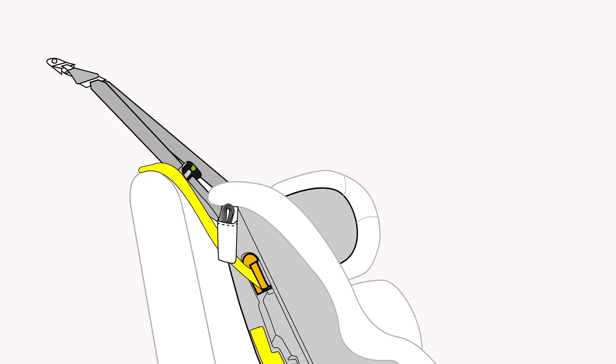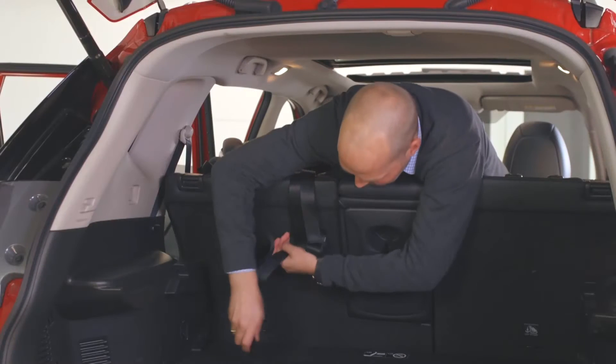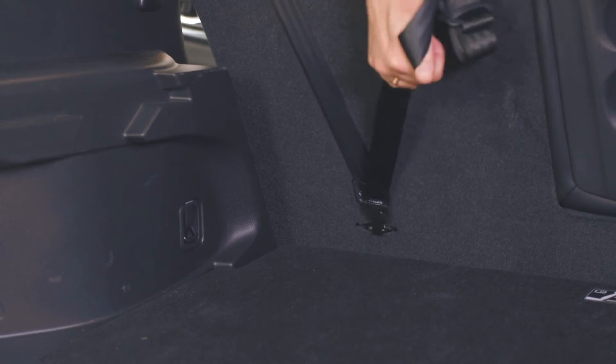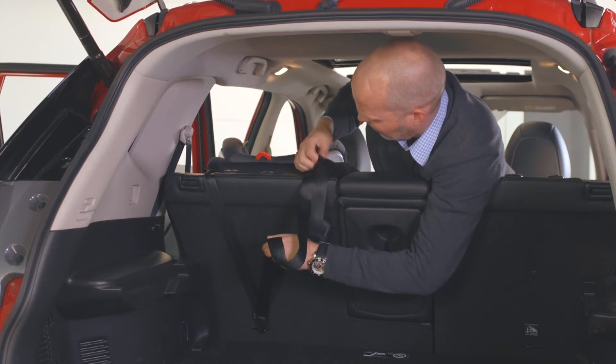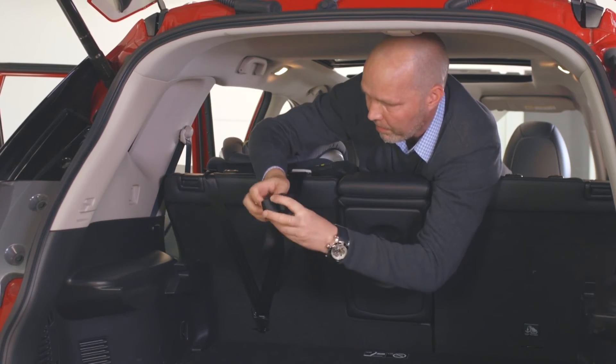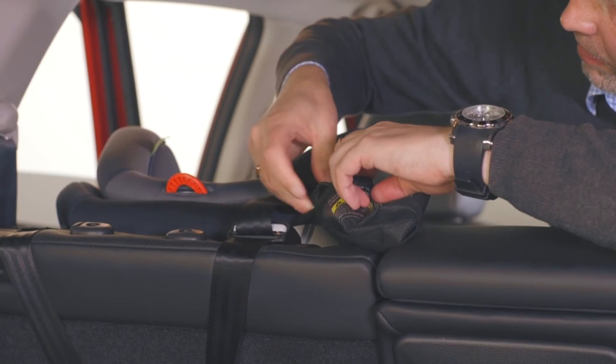If required, extend your top tether strap by pushing the adjuster button and pull the strap to lengthen. Connect your tether strap, ensuring twists are removed, to the vehicle anchor point. Tighten the adjustable strap. It is important not to over tighten or the base will lift off the vehicle seat. Store the excess strap in the pocket.